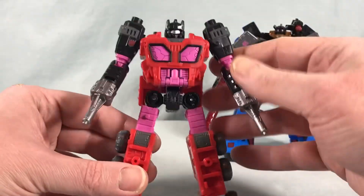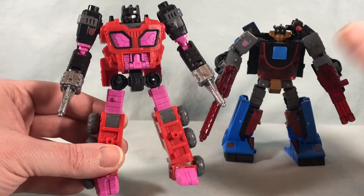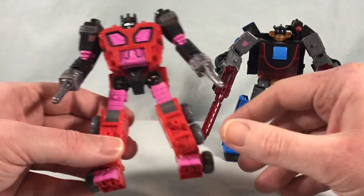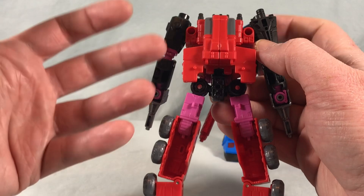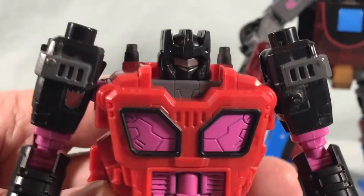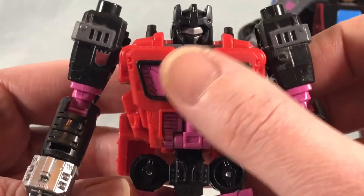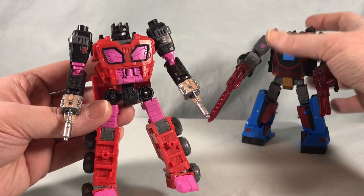Not to count out Exosuit — he looks good too. I do wish they gave him a name; Exosuit is so boring. I get it's a reference to the original G1 Action Master, but just give the guy a name. It's a really great repaint of Fast Track. The pink, black, and red all really work well together. Simple repaint for the head — just black with a silver visor — but it looks good. The pink working with the red gives me kind of a skull face vibe, which I think is cool. Really nice repaint overall.